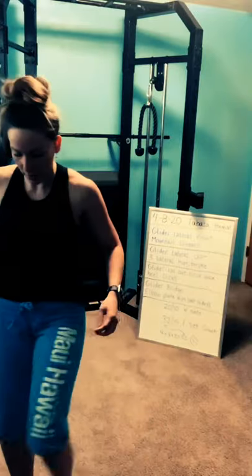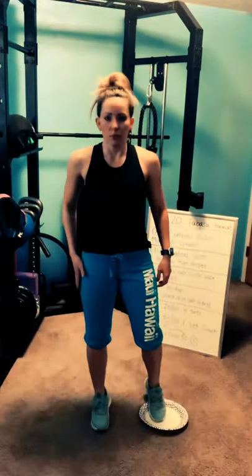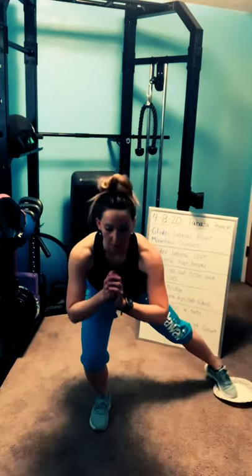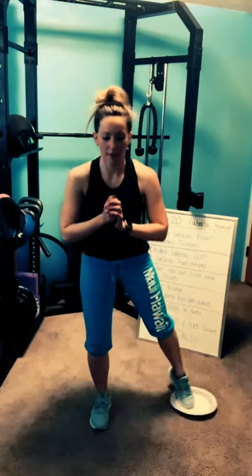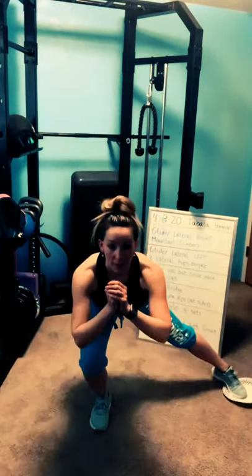Grab your glider. Right toes — we're halfway. Three, two, one — lateral lunge. Wait — you're mirroring me, so weight's on the right side. I hope you know which leg you're on. It's the same leg the whole set. Three, two, one — rest and done.